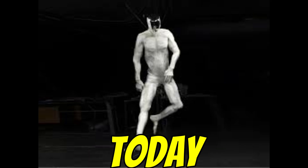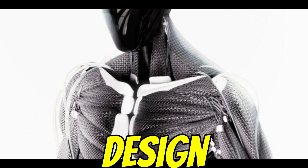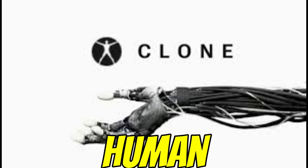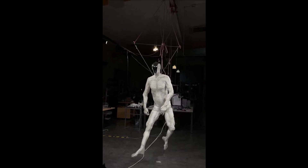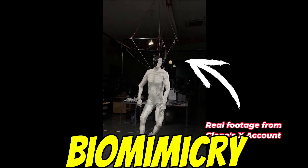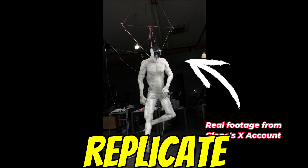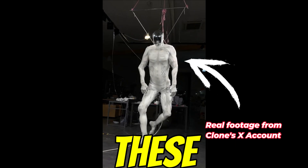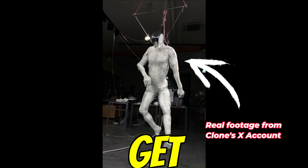Our goal today is to really understand what makes this Proto-Clone so different — what they're trying to do with this design, how it works, and what the bigger implications are. So let's start with the big why: why go to all the trouble making it so human-like? The answer seems to be that core idea of biomimicry. Instead of using standard rigid robot parts, they're aiming to replicate our actual anatomy — how our bodies function. And here's where it gets really interesting: they're using soft, water-powered artificial muscles they call myofabric to get that really fluid, natural movement.